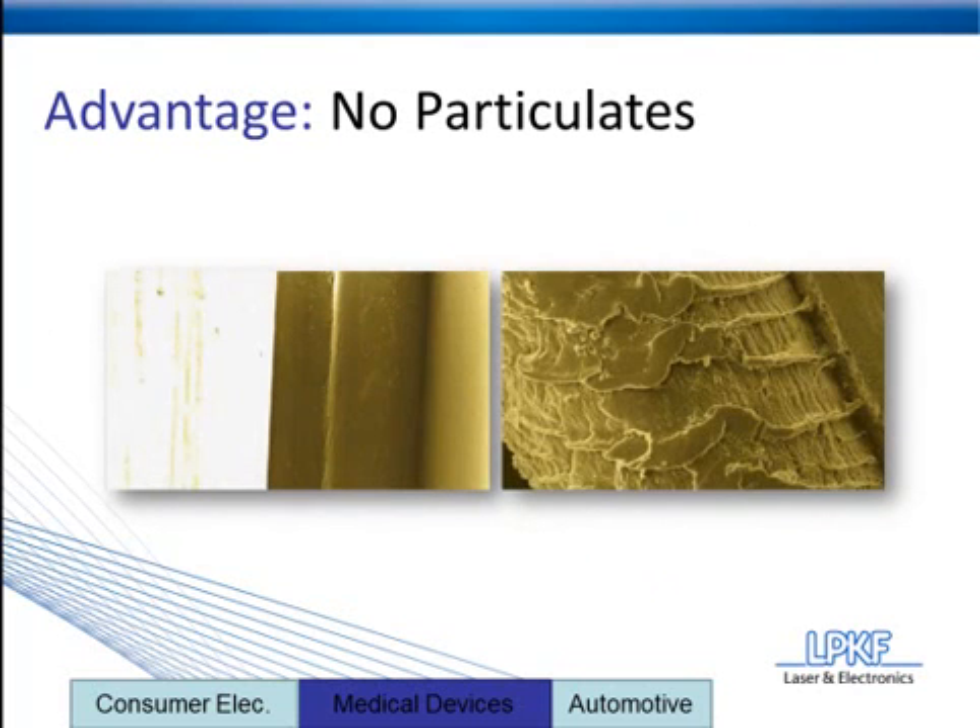That can be seen in this example where you have a laser plastic welded joint on the left and a friction welded joint on the right. Notice the difference in cleanliness from the laser plastic welding joint compared to the scales and particulates left behind from the friction welded joint.